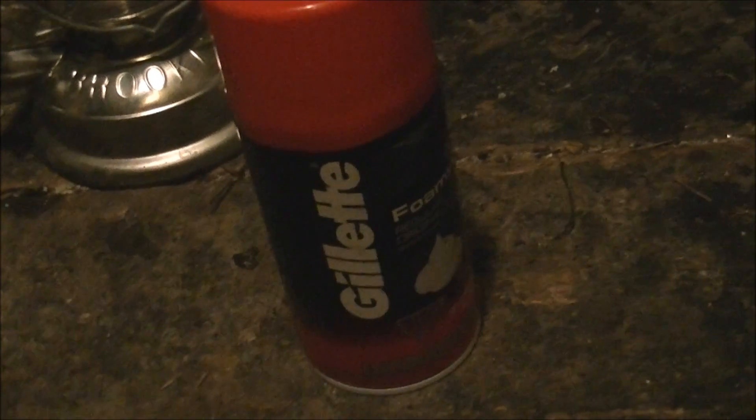Hello and welcome to yet another episode of Microwave Me. Today I'm going to be cooking a can of shaving cream — a full can — inside of Quincy the microwave, who for the first time ever in my series, is going to be on this side of the room. I always have had the microwaves on that side of the back porch, but for once it's going to be on this side.